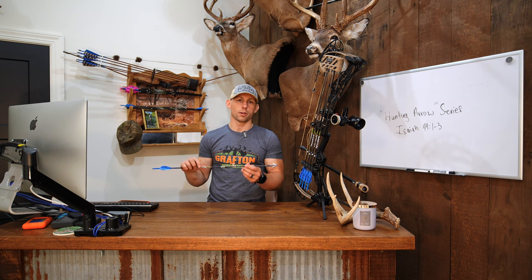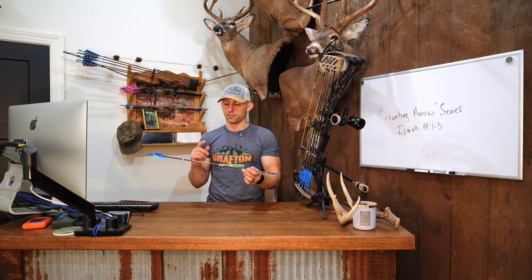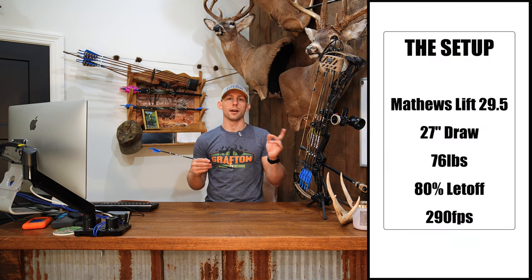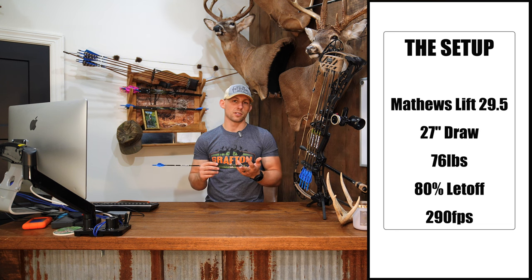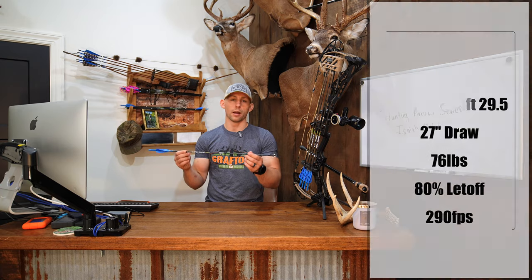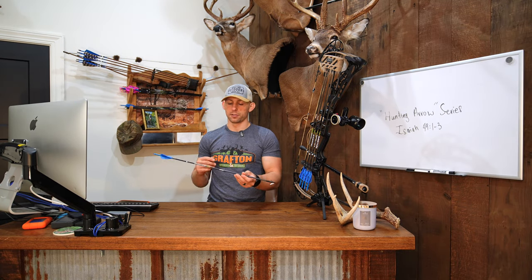I did shoot the Easton Axis Long Range last year and I really enjoyed this arrow. For shaft, this is the Axis Long Range in a 340. If you haven't seen my bow build for this year, go check that video out. But just for a quick overview, I'm shooting a Matthews Lift 29 and a half at 27 inch draw, 76 pounds. That's a good reference for why I'm shooting what I'm shooting as far as the arrow spine goes. I'm shooting a 340.